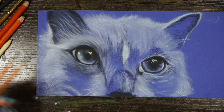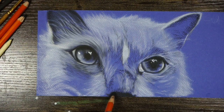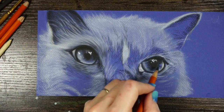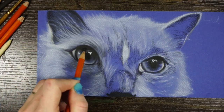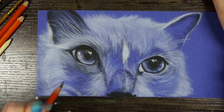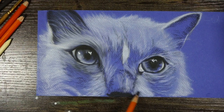Basically the entire process of building up this fur texture is just a never-ending back and forth: white, then black, then blend, then white, then black, then blend. So I'm just slowly building up those values. I'm working with a harder black charcoal on the fur, so it's not as dark, not as soft, and it doesn't blend as much — it kind of sits where it's at. In the eyes, I started using a 6B to get it really dark and black.